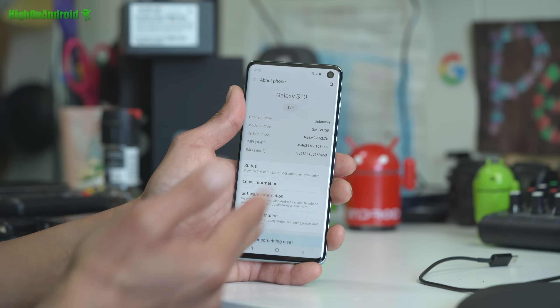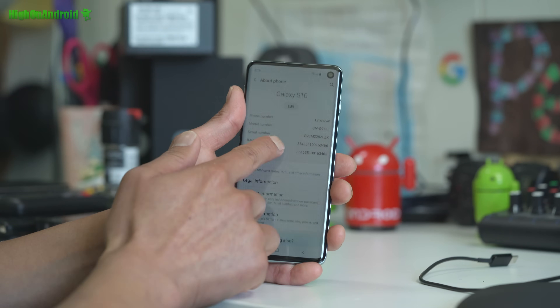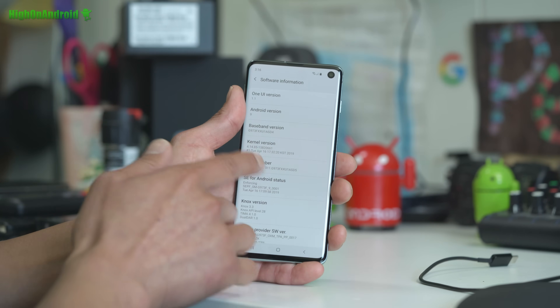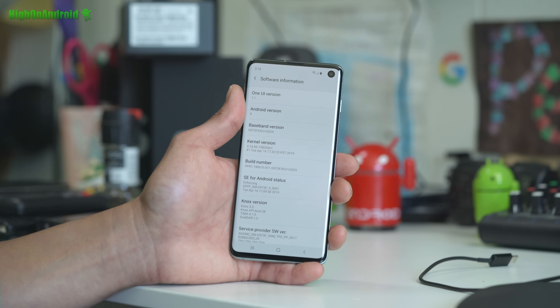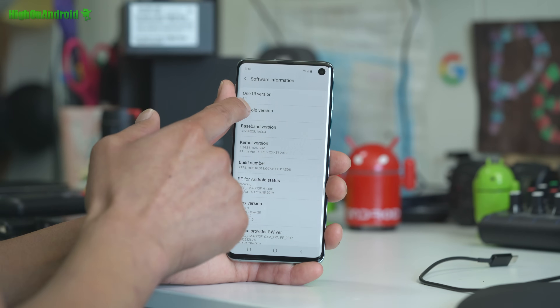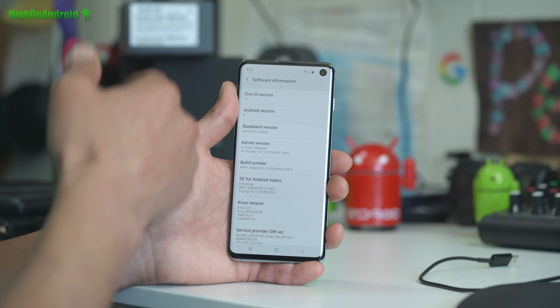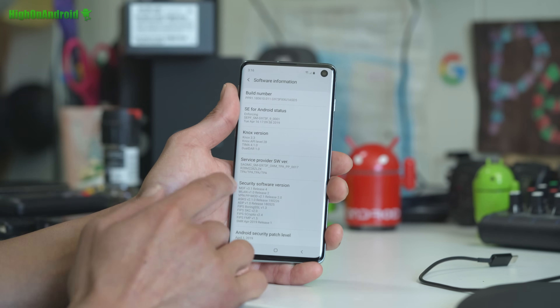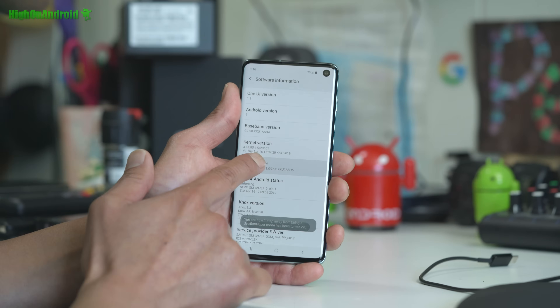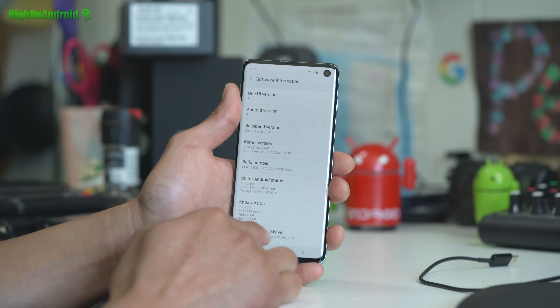If you have a model that's supported, we're ready to go. Go down to Software Information and tap on that. Make sure you have Android version 9 — this root guide is only for Android version 9. If you don't have that, use another method or I should have an updated video. Next, go to Build Number, hit it five times, and it will say Developer Mode has been turned on.